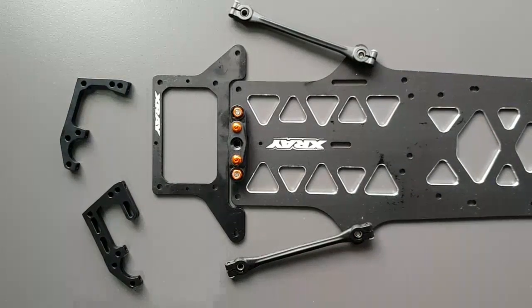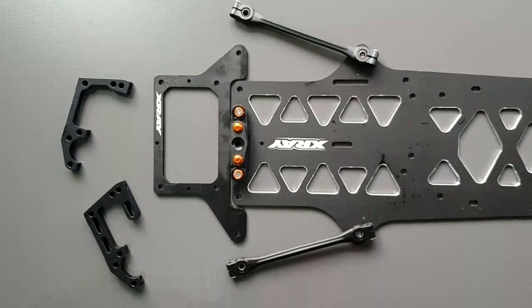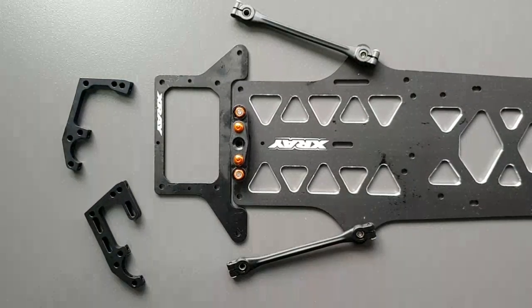Building the rear pod of the X12 is something that's easy to do, but also something that's easy to get wrong. I'm gonna go through it in some simple steps to describe what you need to pay attention to.